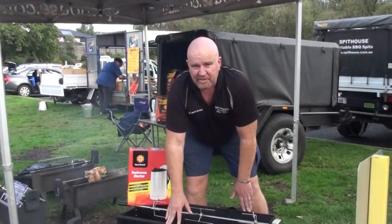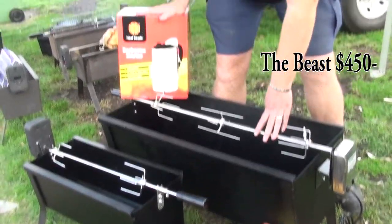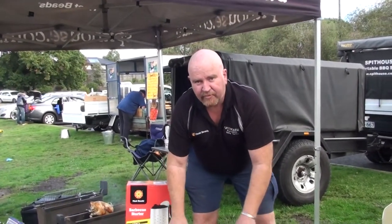This one over here, this is the Beast. 15kg capacity, stainless steel motor, solid stainless steel bar. Comes with a heat bead chimney starter — fill it up with heat beads, couple of fire lighters underneath. 20 minutes, we're ready to cook. That kit comes at 450 bucks.